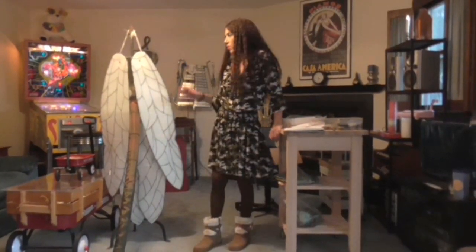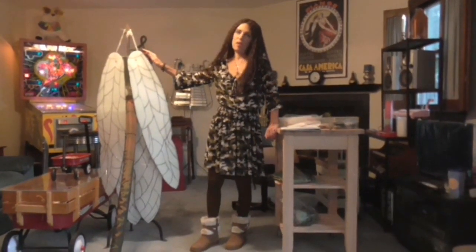Hi, this is Infinity, and I'm going to show you how I made the dragonfly costume you just saw.